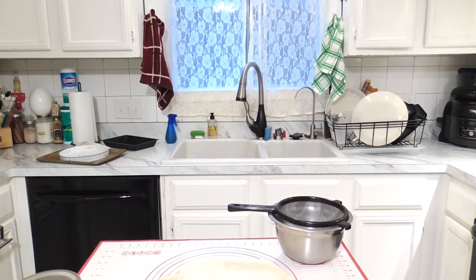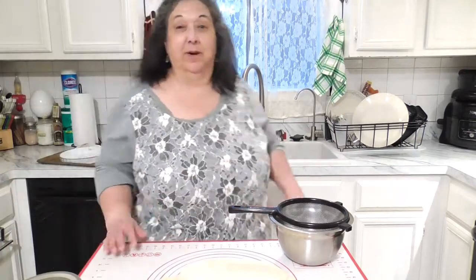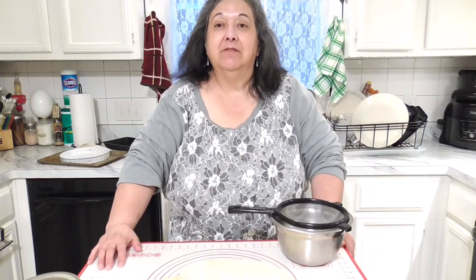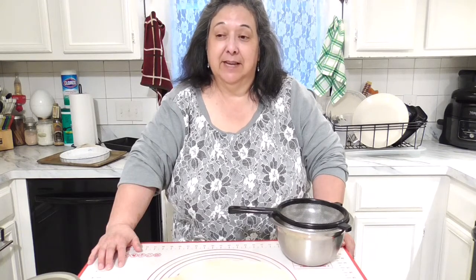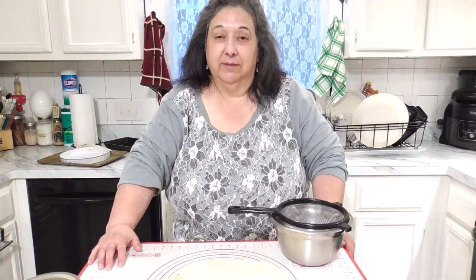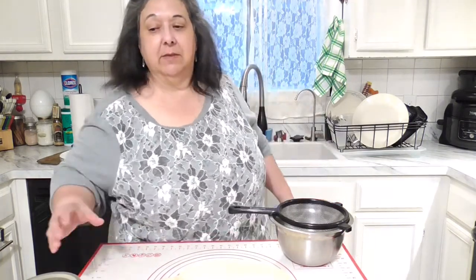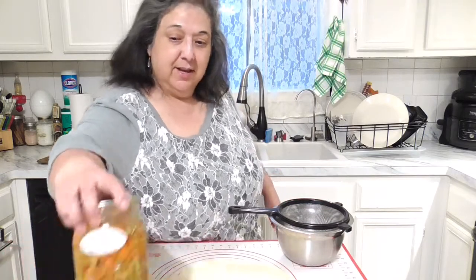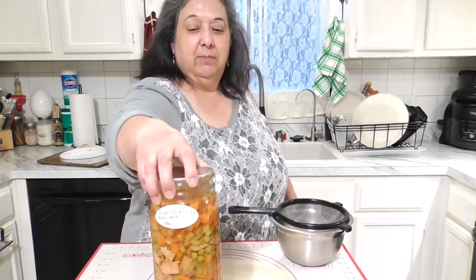Hello, this is Rosa from RCG Creations. I'm bringing you a 'what's for supper' video. I've been pooped these past two days — it's my second workday Tuesday and I'm exhausted from work. I just got off and I took this out yesterday because I found it in my pantry: the last jar of my chicken pot pie filling.